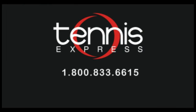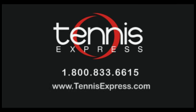Do you want to demo this racket or any other rackets? Go to our website at tennisexpress.com where you'll find the largest selection of demo tennis rackets available. See you next time. Call us today at 1-800-833-6615 or visit us online at tennisexpress.com.